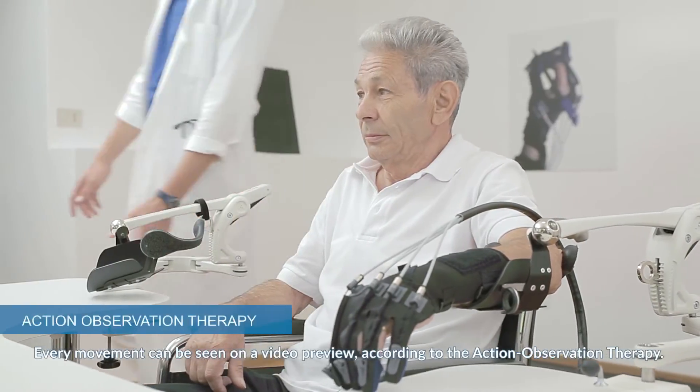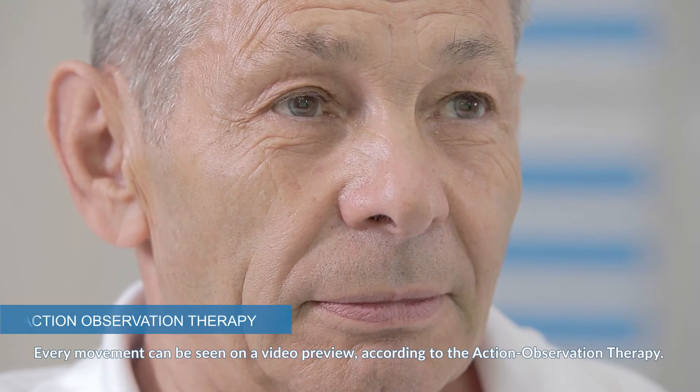Every movement can be seen on a video preview according to the action observation therapy.